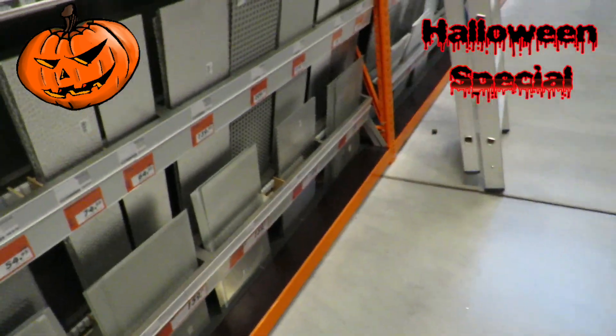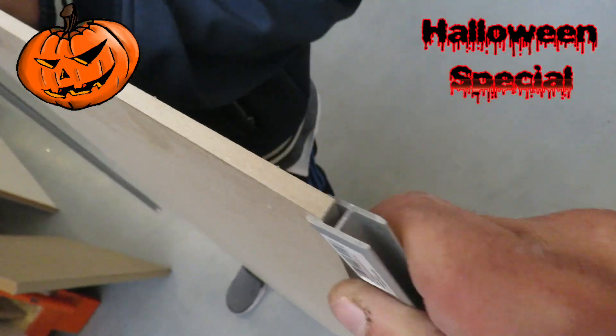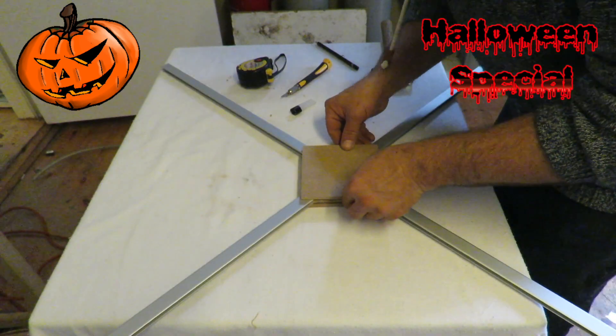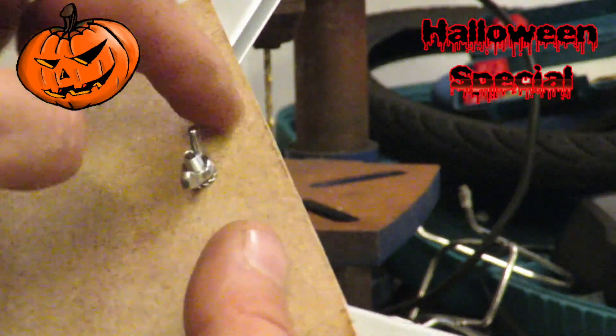If aluminum profiles are not available, wood will also be a good choice. I also picked up some 5 mm MDF plates that will help tie it together and act as a platform for the flight controller. Diagonal cross-cutting the center plate makes the aluminum profiles fit nicely, and this also helps reduce vibrations. Matching plates on top and base make a nice stable construction, kept together with threaded screws and bolts.